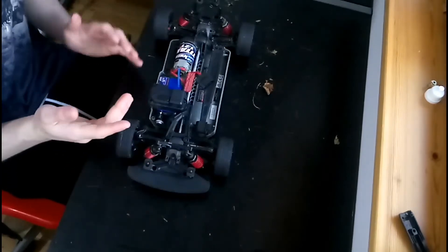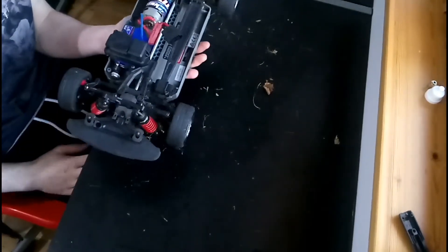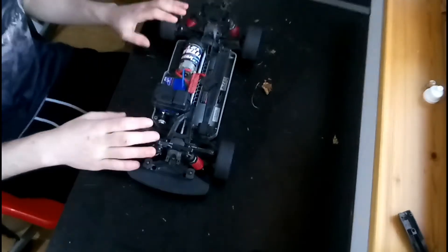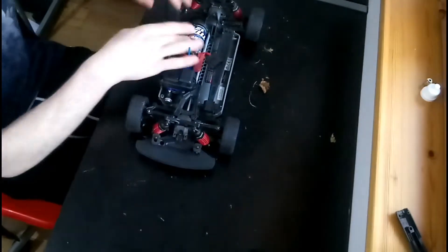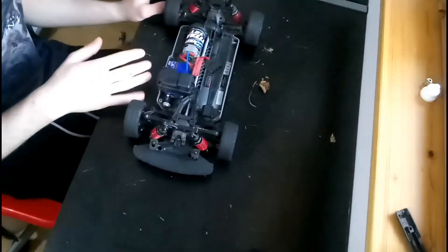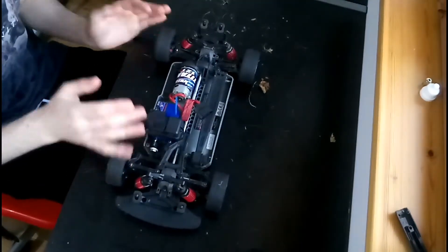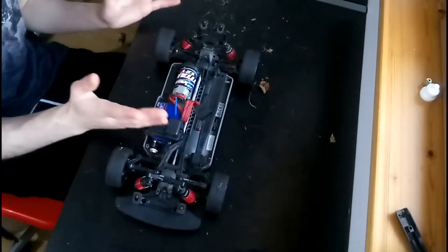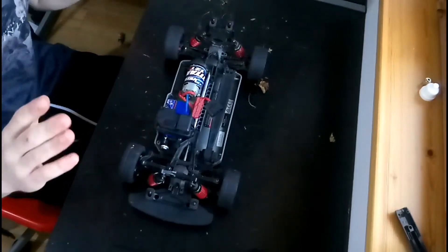You're also going to want to figure out how fast you're going and how much torque you want. This is just the stock Traxxas Ford GT — same XL5 ESC and Titan 12-turn motor. If you want to drift, you want a good amount of torque and not a lot of speed; you want to carry speed through your drifts but not so much speed that you hit the wall or hit someone else off the track.